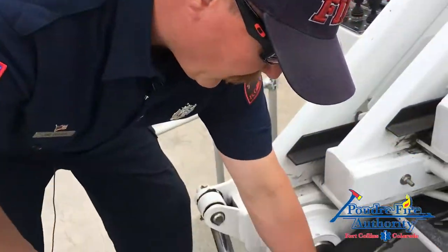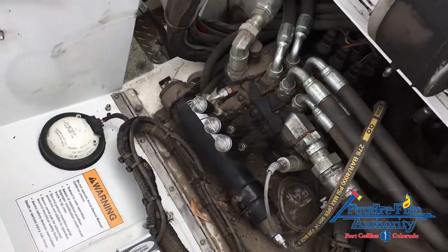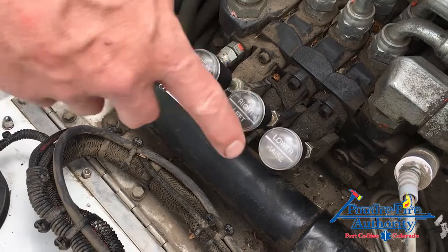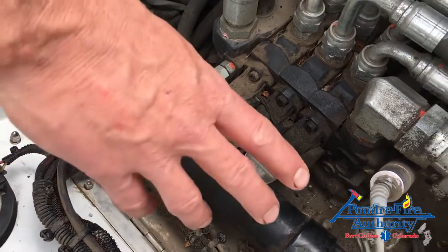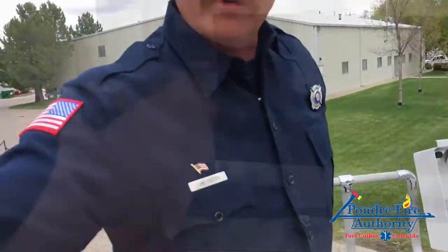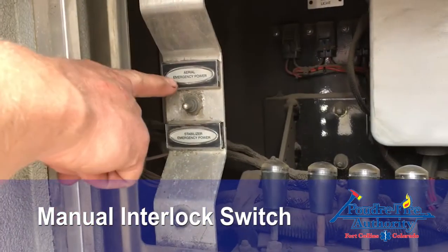In the event of an electrical failure, we will need to operate the aerial ladder using these direct hydraulic valves — extend, retract, right, left, lower, and raise. To operate these direct hydraulic valves, you will also need somebody on the other side in the extinguisher compartment operating that valve to allow you to use these manual overrides.